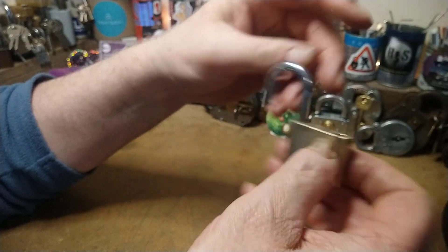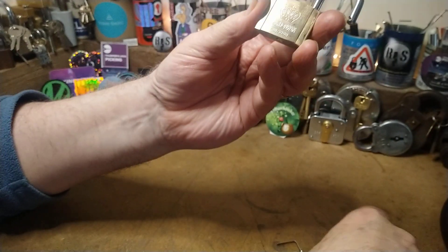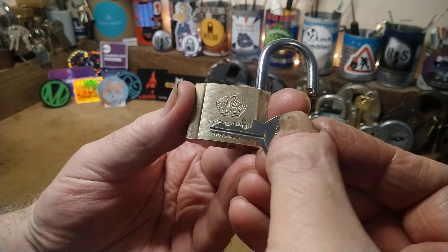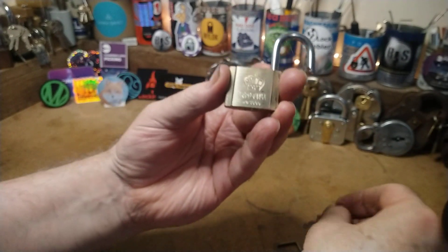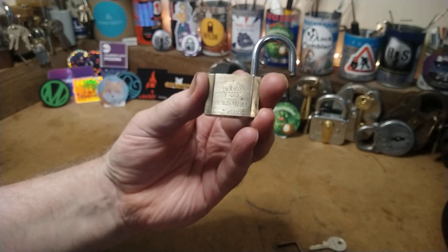That's it open. Bitting on the key is pretty straightforward — you have to press two of them up, and that's it. Well, thank you very much guys, see you around.